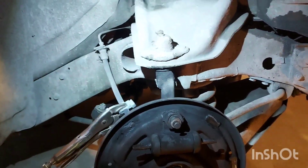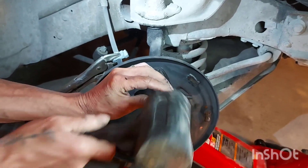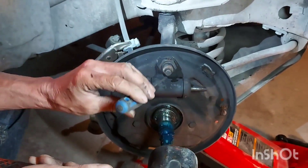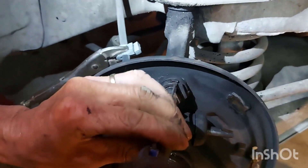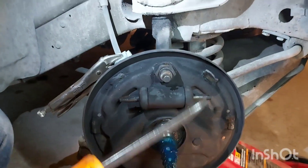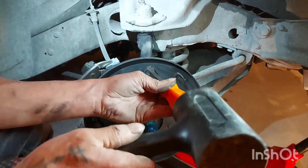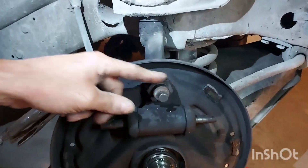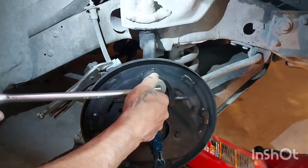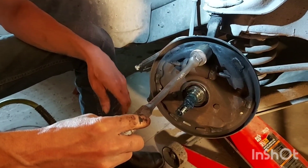We've broken it loose, so now we're going to take this nut off and take the wheel cylinder out — and see if we can spin it off the line without breaking the soft line loose on the other end. We're going to take a small flat head screwdriver, get under that retainer tab, and just pry it up and out of the way so we can get that nut off. Then get a bar in there — this sucker is going to be on there tight.